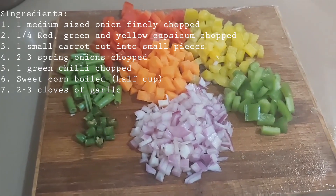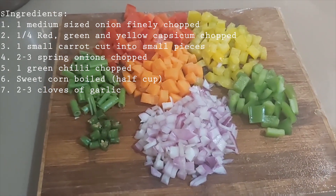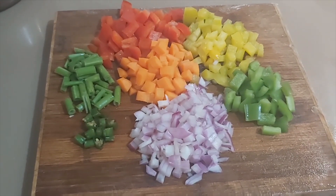Now I am going to introduce the three main ingredients. I am going to add green, yellow, and red — along with spring onion and green chilies.